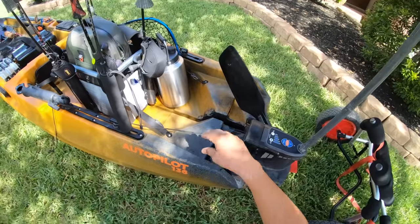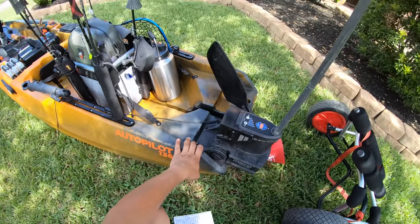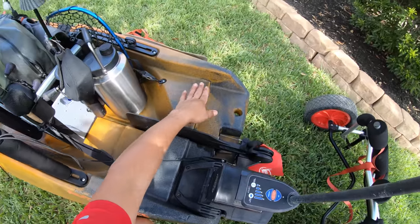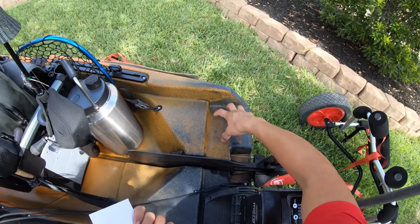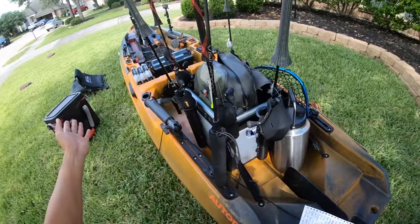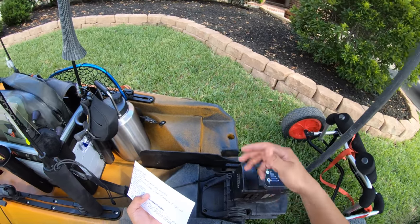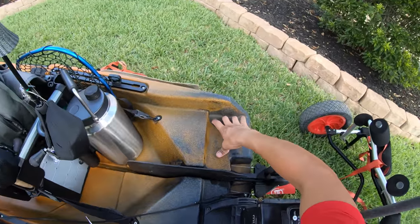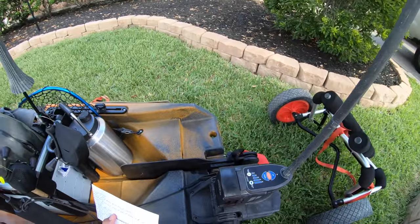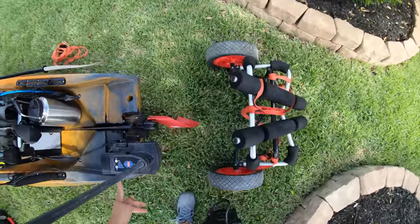Continuing to the rear of the kayak, back here you have a shallow water mounting system on the left-hand side of the boat. I wish Old Town would have done it on both sides to give us the option. If you cast with your left hand, you don't want your power pole on the left-hand side — you want it on the right for more leverage through your cast. That's something I asked for, and hopefully in future models they'll give it to us.